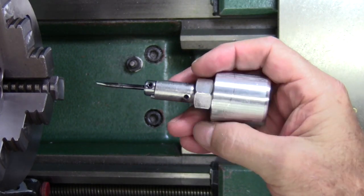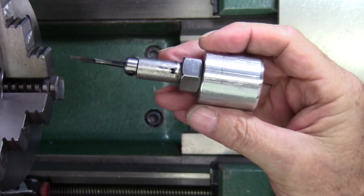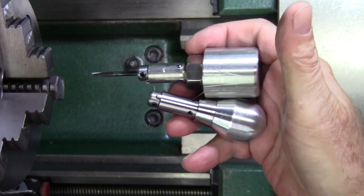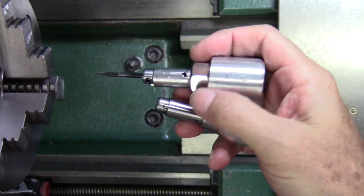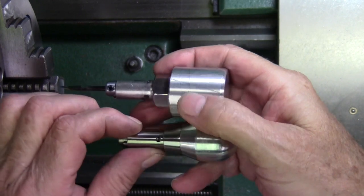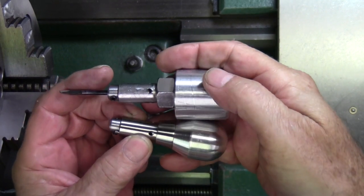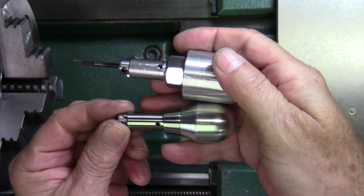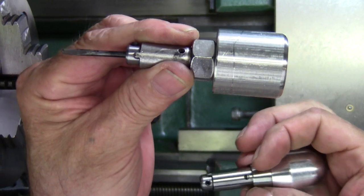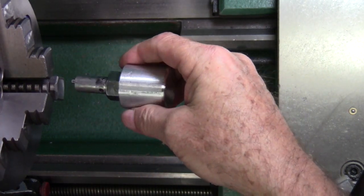Hello everybody. In this video I'm going to turn the handle on the lathe into this. I didn't want to spend the time on the drill press doing this, so it's back to the lathe — this will really cut the time down. I'm pretty much finished with the drill press, so everything from here on out is going to be on the lathe. Let's get started. Here we go.